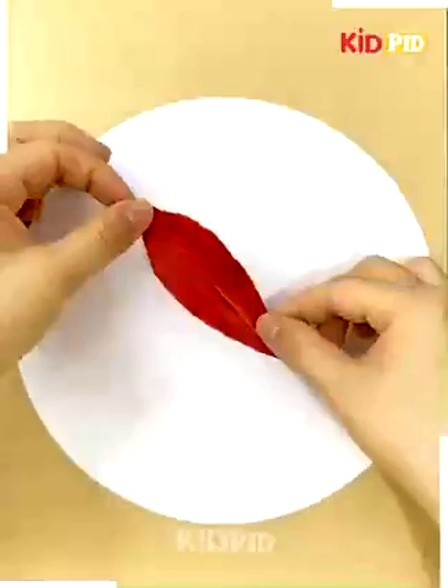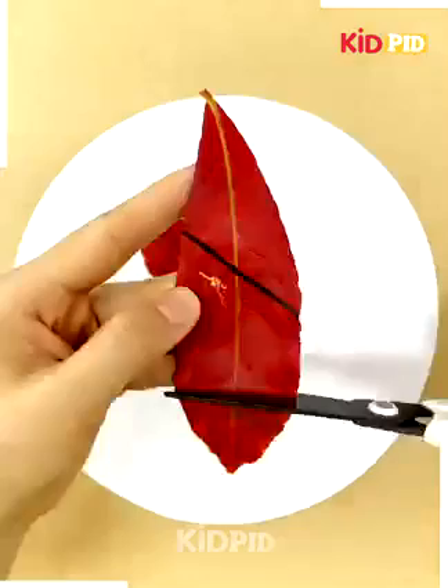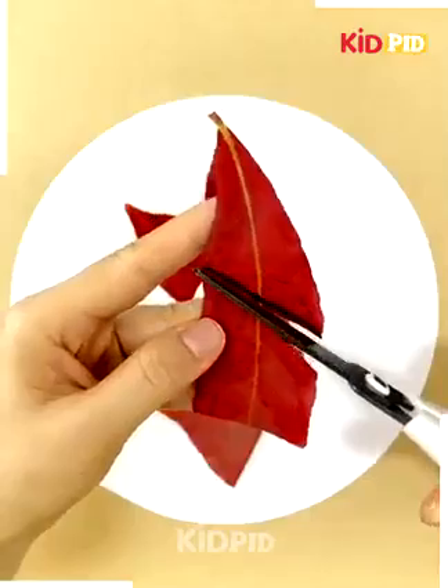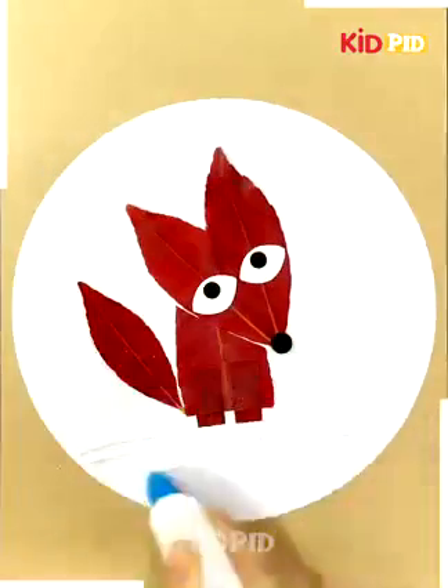Then we will take red leaves to make the head of the fox and then we will cut the leaves to make the body also. After completing the body of the fox, we will make the base of the craft.